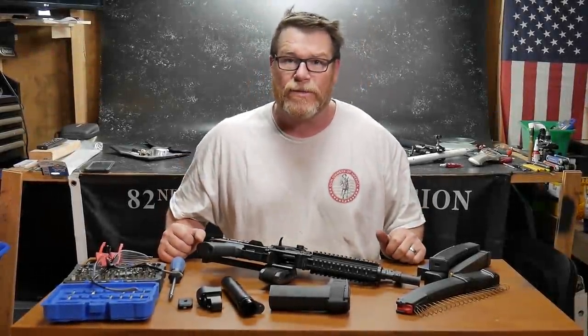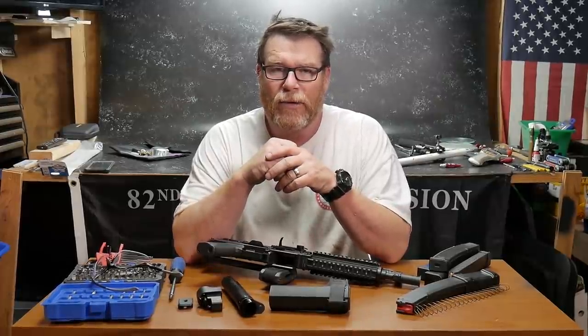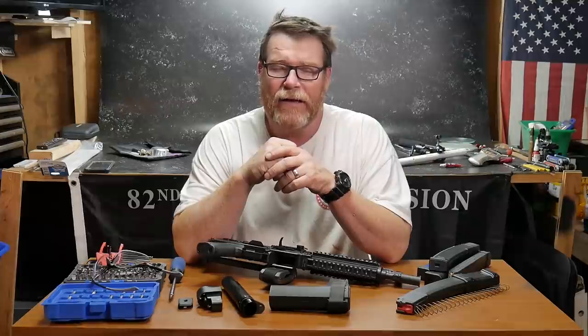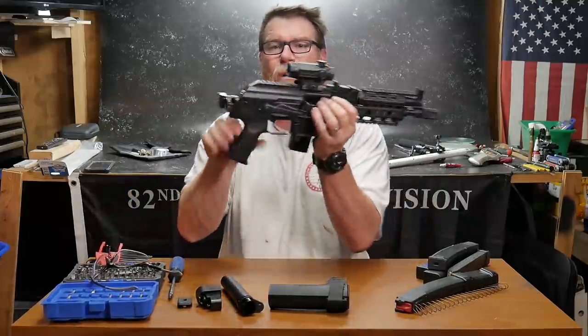Cuddleboy32 here. So we're sitting out here in the Freedom Shack, and I bet you're wondering — my favorite firearm, at least it's up there in the top five in my collection — is this guy right here. This is the Palmetto State Armory AKV.